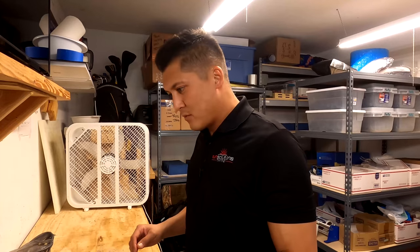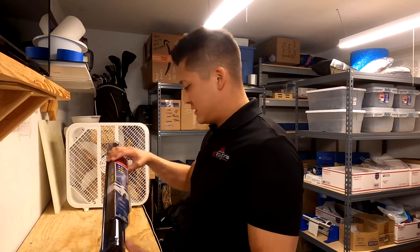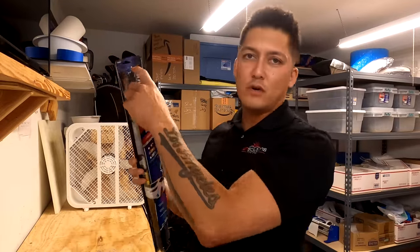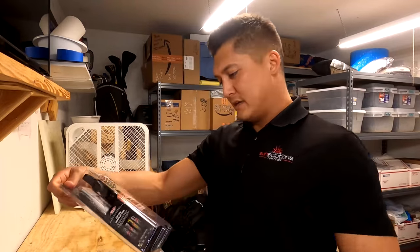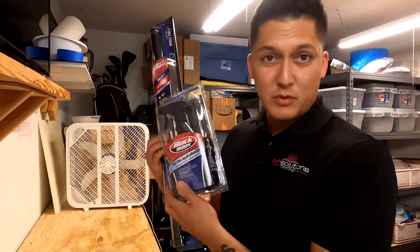We are back from Walmart. I'm just going to go over what we got and then get started with the installation. First thing is the window tint — this is two feet, 24 inches. 24 inches is going to be big enough to cover all SUVs' front windows and things of that nature. We also got the installation kit, the tint film application kit — just bare bones. Just for these two, you're looking at 20 bucks.